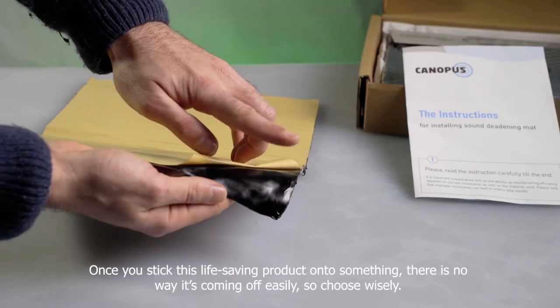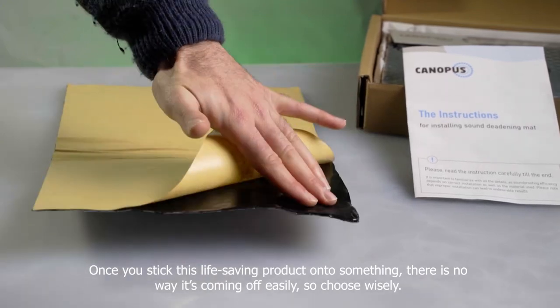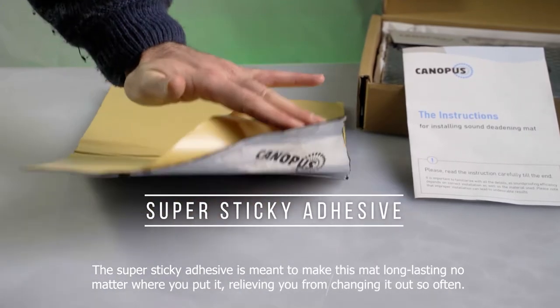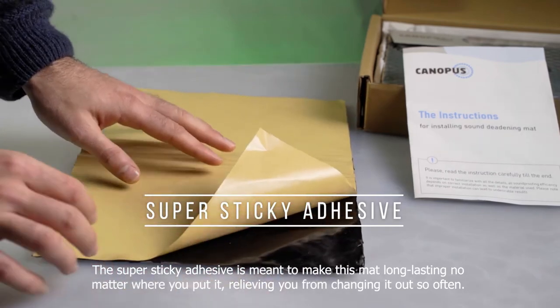Once you stick this product onto something, there is no way it's coming off easily, so choose wisely. The super-sticky adhesive is meant to make this mat long-lasting, no matter where you put it, relieving you from changing it out so often.